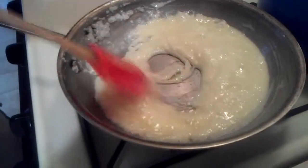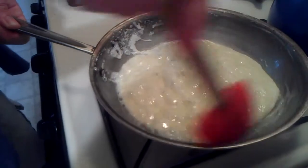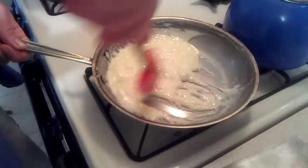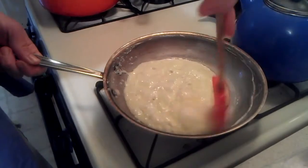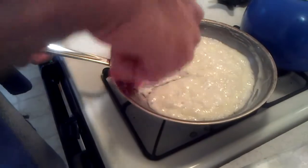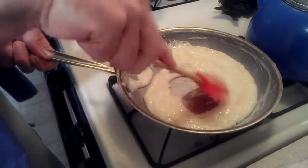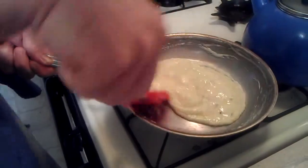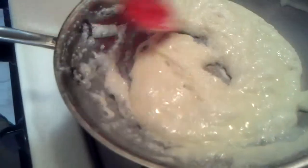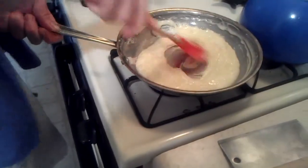Here you notice it's starting to get a bit thicker. That's water from the cream boiling out and the sugar is caramelizing. It's almost forming a cohesive mass, which is just what we're looking for. It's important you not stop stirring this after this starts happening. You'll also notice it's starting to get brown.